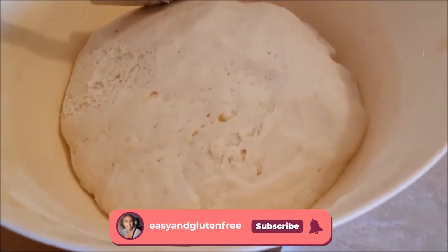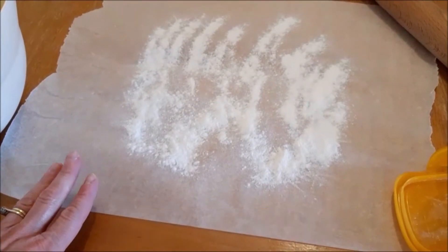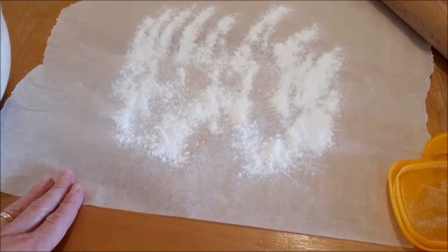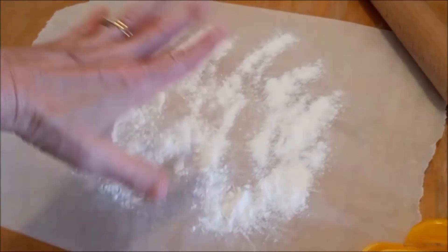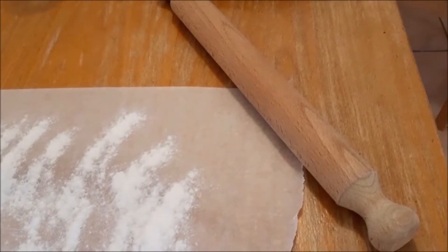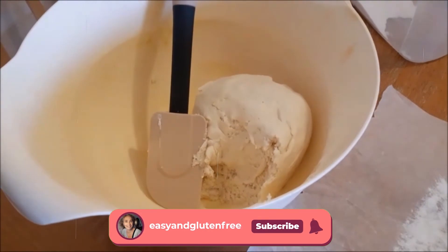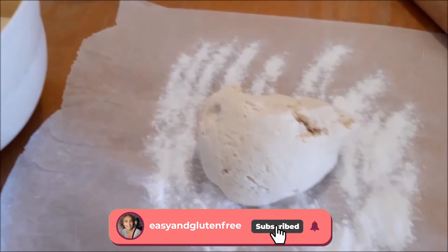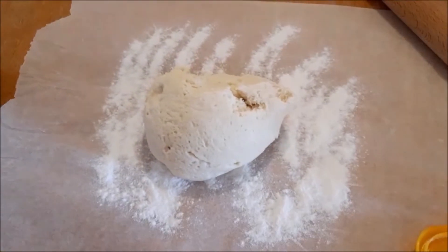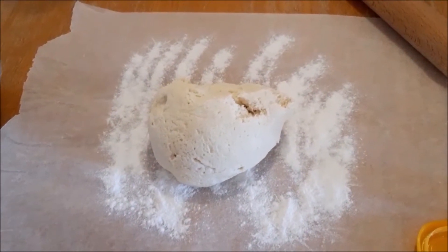This is what the dough looks like after it's risen for a couple of hours. Now take some non-stick baking paper, flour it with a little bit of rice flour, and spread the dough with a rolling pin. I use this quantity of dough for two pizzas, so I divide it in two and roll each one individually. It needs to be rolled quite thin — that way it's nice and crispy.